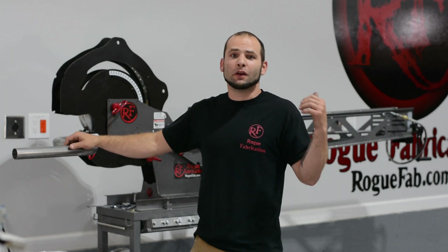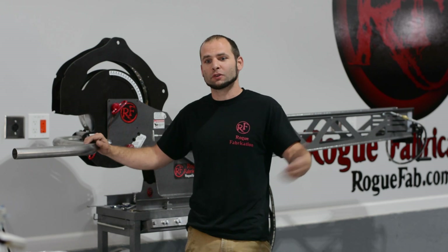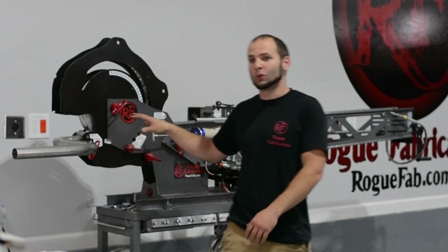We just got a brand new camera and we're experimenting with a new format. We're working in the shop today packaging up orders. Because I am the engineer at Rogue Fabrication, I'm testing one of our newer developments.